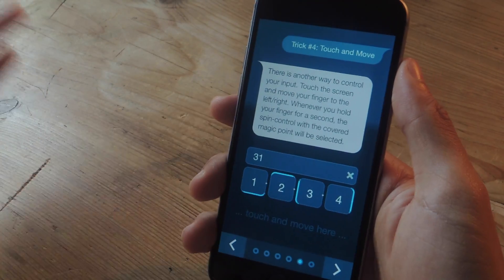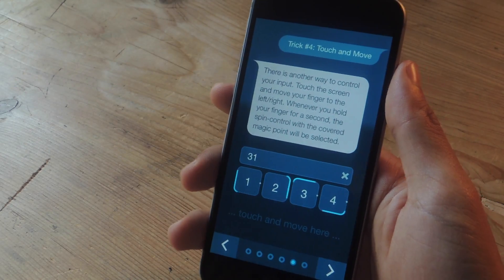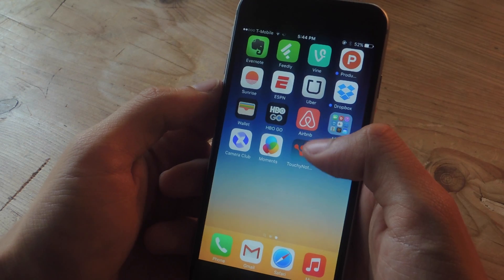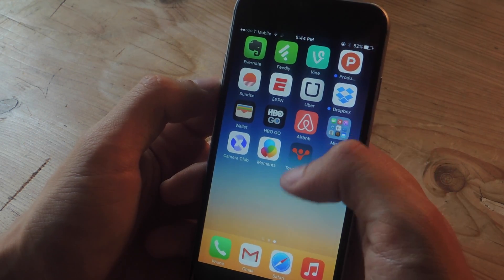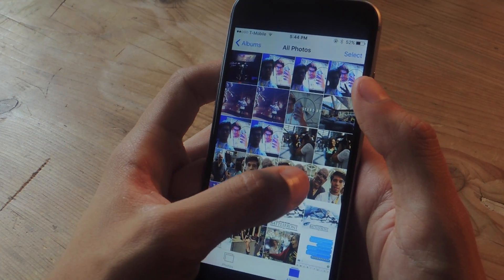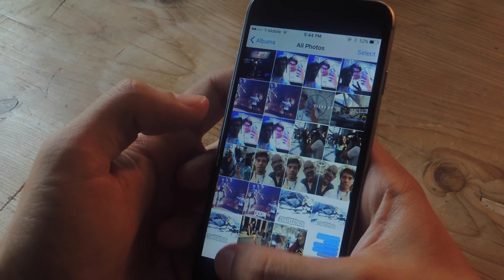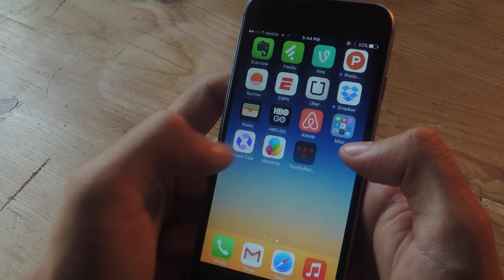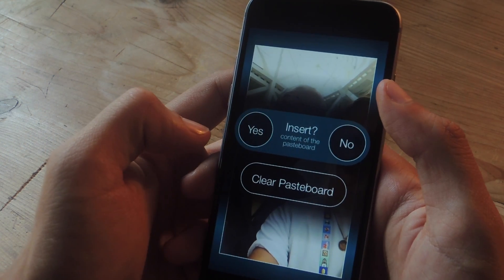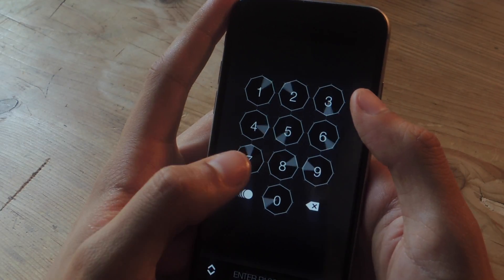Those are all the ways you can enter your passcode without actually tapping on the number. That way, if someone's looking at you, they won't be able to know what you're entering. Now I'm going to get out of the app and show you guys how to place a photo or text into TouchyNotes. So let's say I want to place a photo inside — all I have to do is hold down on it and copy it. When I go to the app, it'll ask if I want to insert it, and I can say yes. Now it'll ask me to enter my password to go inside.